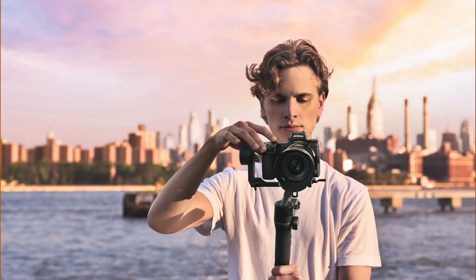The Z6 II is geared towards a lot of different customers — content creators or creatives doing a hybrid of photography and video. The added resolution of the Z7 II is more appealing to people shooting at a higher level output in terms of resolution.